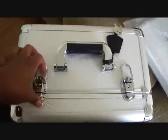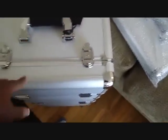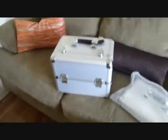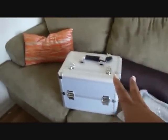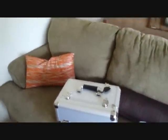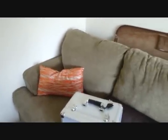Now I'm going to show you how you pop the two sections apart. This is how you undo it — and then you can lift the whole top off. See that? It's a little heavy. That's the first top section, so if you're doing small gigs or something like that, you can just take that part, grab a few foundations and stuff that you need, and stick it just in that.